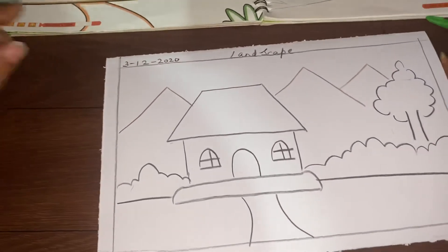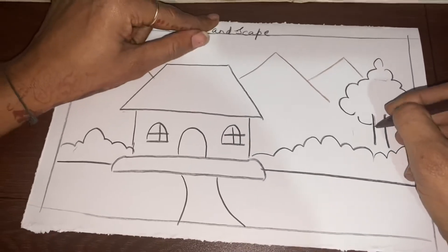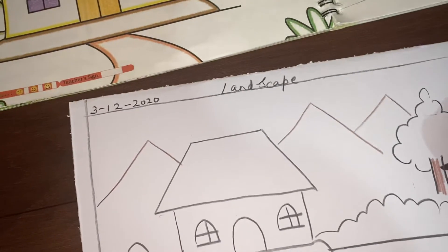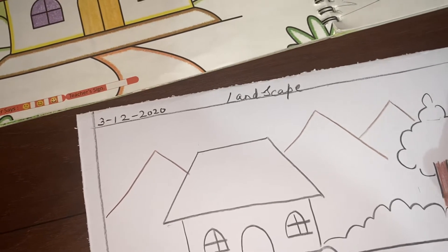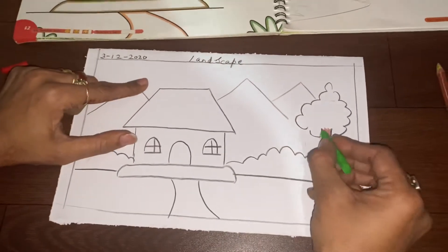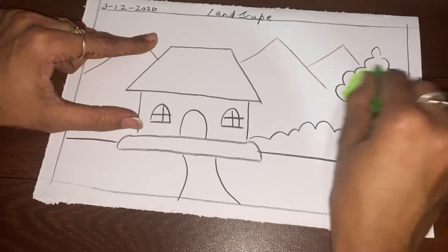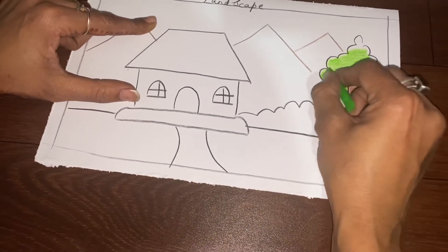Now I will teach you how to color and you will color this on your own. I am going to teach you the tree. If you are going to color a tree, you are going to color in only one direction — like from up to down and down to up and left to right like this. You can color like this, and for the edges and corners, you will do like this.